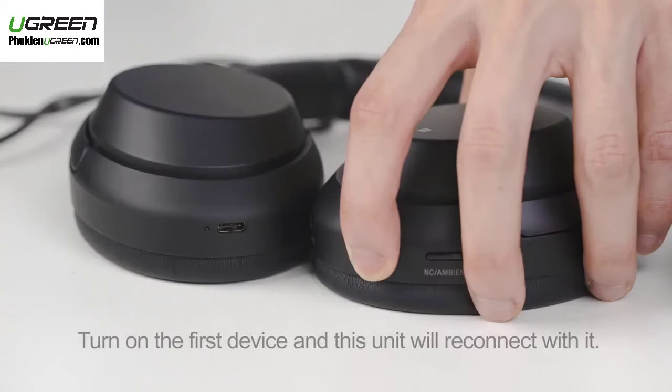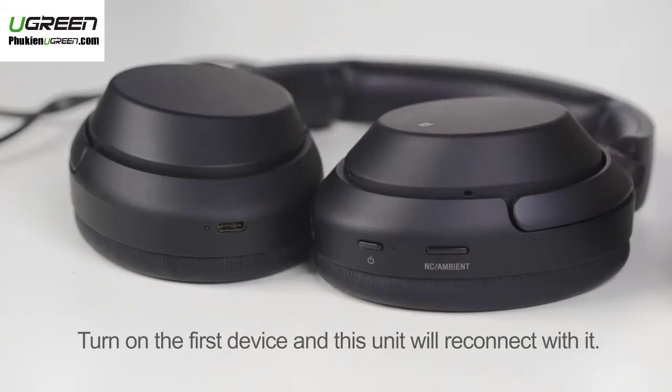Step 4: Turn on the first device and this unit will reconnect with it. Now both devices are paired.